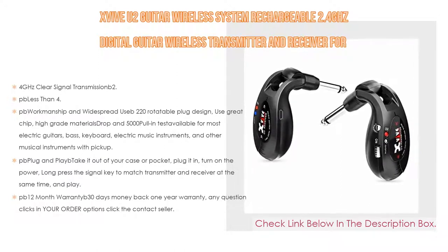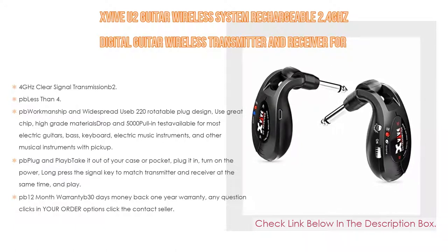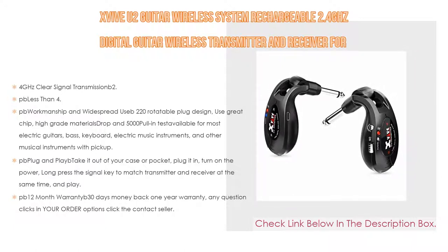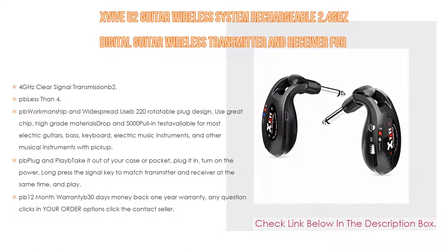It's plug and play — take it out of your case or pocket, plug it in, turn on the power, long-press the signal key to match transmitter and receiver, and play. It comes with a 12-month warranty and 30-day money-back guarantee.